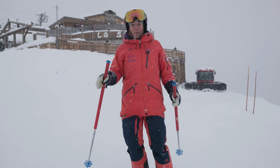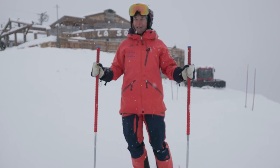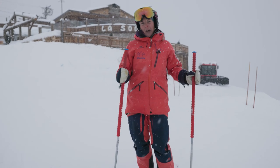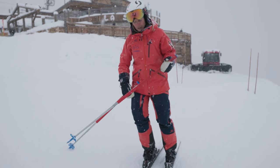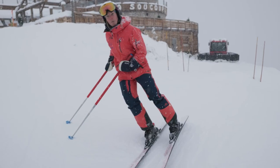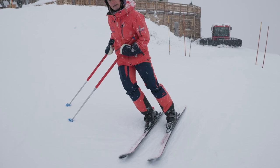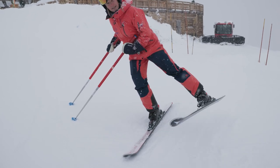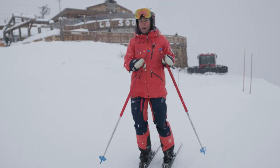Do you ever feel that you're losing grip throughout the turn and your ski slips away from you? If so, we're here to help. The reason for that is often that our weight has just gone into our inside ski. There's no pressure on this ski, there's no weight on it. So as I go to do my turn, it can't bite the snow and what happens is it just slips away from me. You'll have felt this before, especially if you hit a patch of ice.